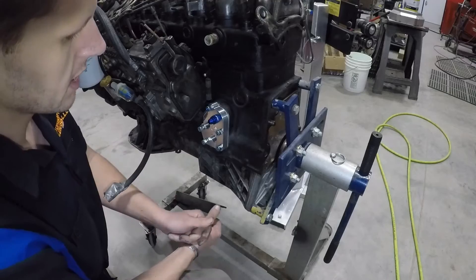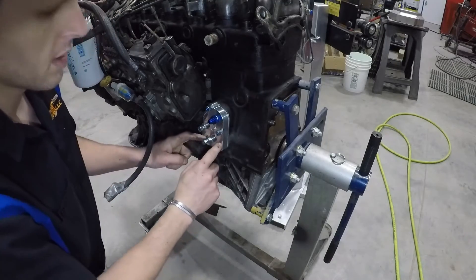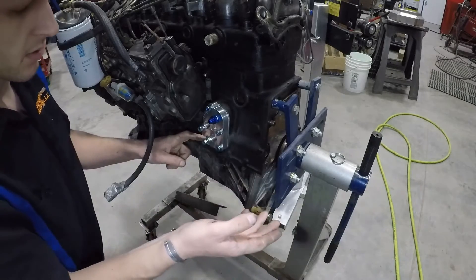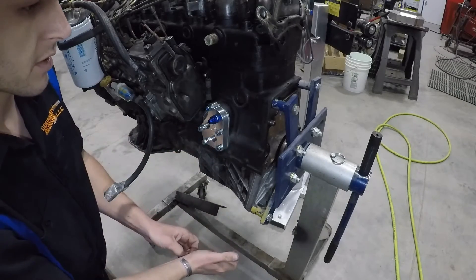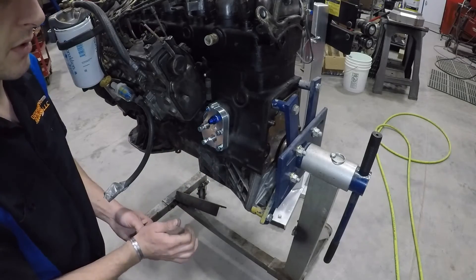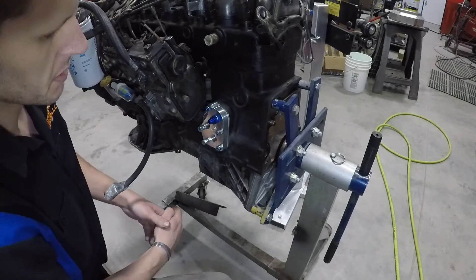That's basically it in a nutshell for the installation of the relocator plate. From here, we'll run out to our filter, our thermostat, our oil cooler, and back to the plate, and then we'll tap in here for our turbo. We'll go over the turbo line and the oil setup for our turbo in a separate video in the OM617 Performance Series for turbocharger installation.